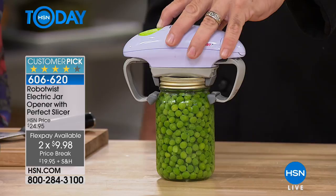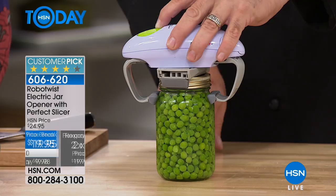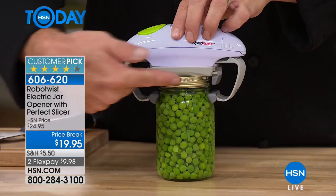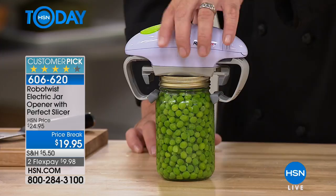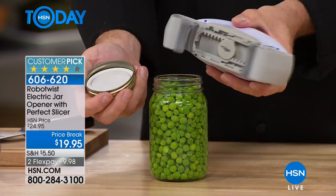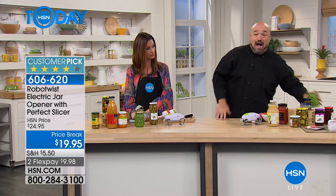If you do your own canning and jarring, a lot of what we do involves sugar as a preservative. Those sugar particles get stuck up between the lid and jar, hit the fridge, solidify, and then no amount of knives, hot water, or countertops can get those jars open. But with the Robo Twist, that robot doesn't stop — those gears just like the transmission in your car — until that jar opens. We've included the Perfect Slicer because we've had so much fun and success with the Robo Twist.